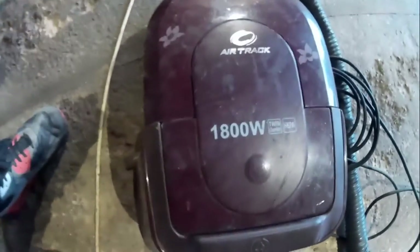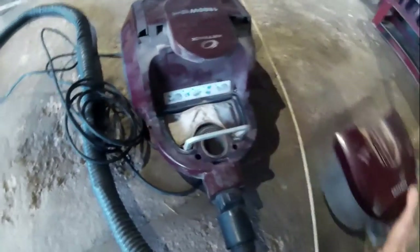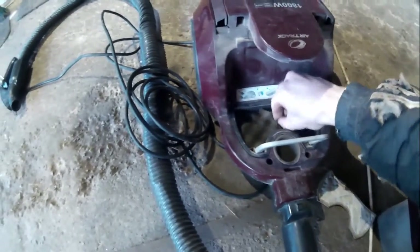Today I'm going to show you how to make an air filter for any kind of vacuum cleaner. As you can see, mine is old and dirty and even ripped apart.